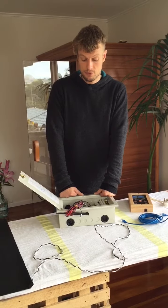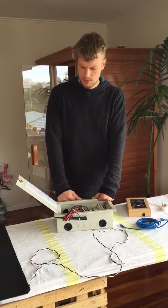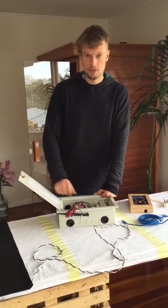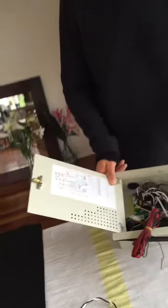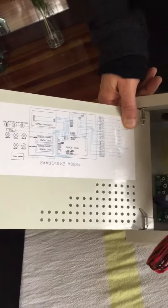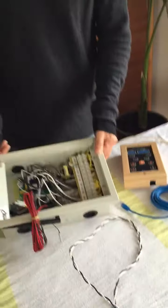That would be wonderful if you could assist us with this. If you have any questions let me know — I can send pictures of the drawings and the switchboard as well. Overall: power comes in, power goes out. It's regulated by a temperature sensor and controlled by a control panel. That's the main thing.